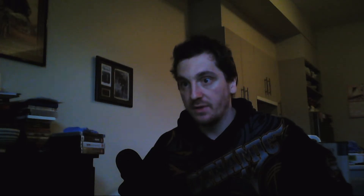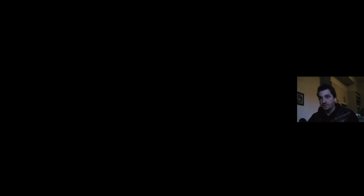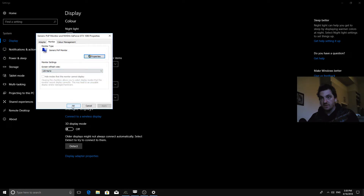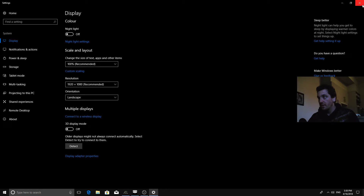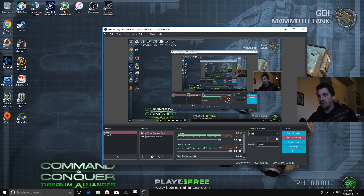Okay, let me fiddle around with some settings here. Display settings — display adapter properties, monitor. Screen refresh rate — I'm just going to set it to 120Hz because I don't really care for 144Hz. Apply. Do you want to keep this display? Keep the changes. Okay. Let's close. Now this is just 120Hz — oh wow. That looks 10 times better already.